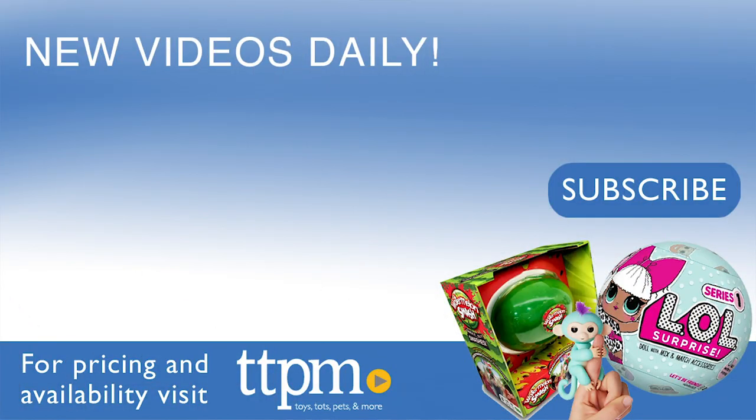For where to buy and current prices visit TTPM and subscribe to our YouTube channels for more reviews every day.